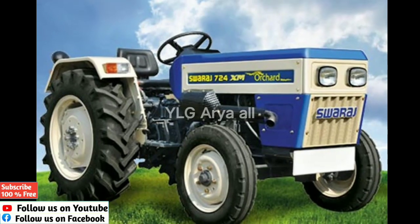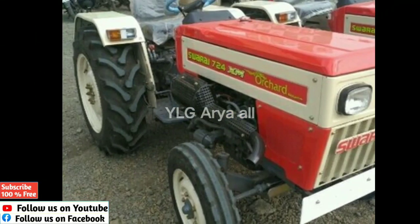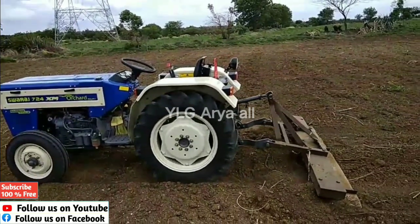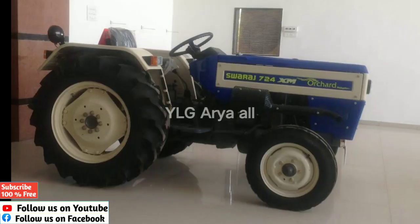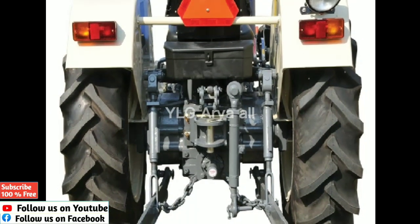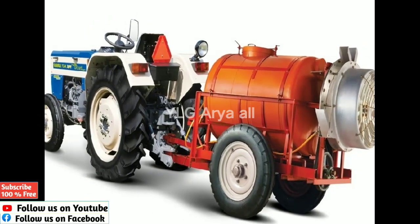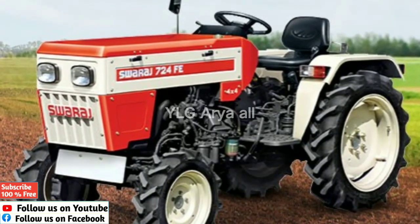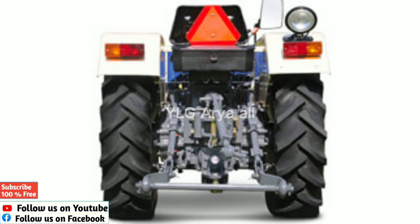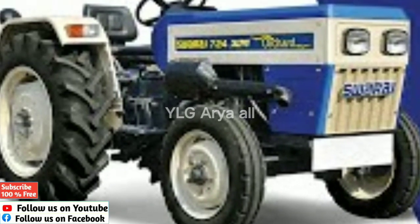This tractor is suitable for road use. The Swaraj Shikthishali is similar to the VivaSaya. It features a single tray plate clutch, reverse gear, the 74XM Archerd designation, an oil-immersed brake system, and manual and power steering options. It also shares features with the 60XM Archerd engine and has a lifting capacity of 400 kg.